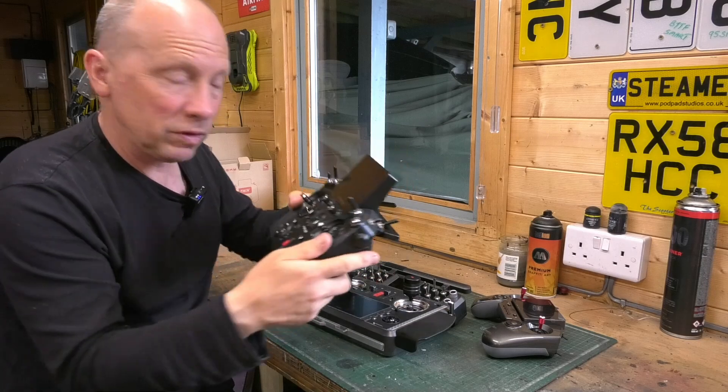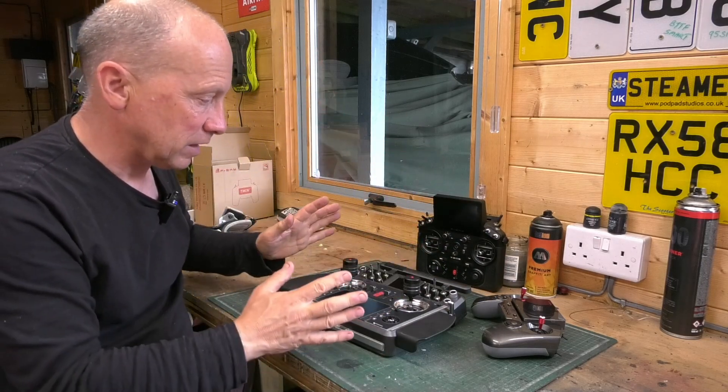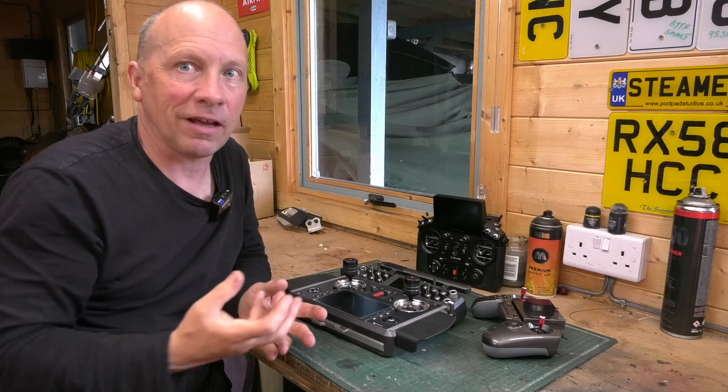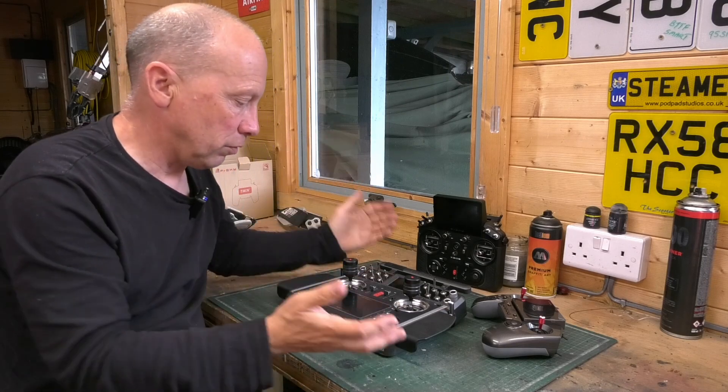But ultimately, they're all the same. It doesn't matter whether you've got the X20, X20 Pro, or whatever — they all use the Ethos operating system, and that's where the real trick is: how versatile that system is and what you can do with it.